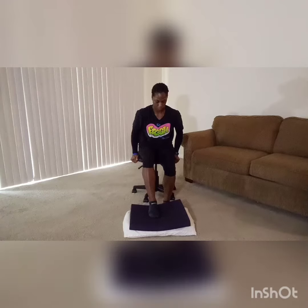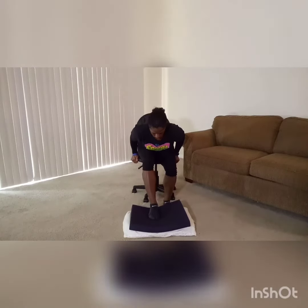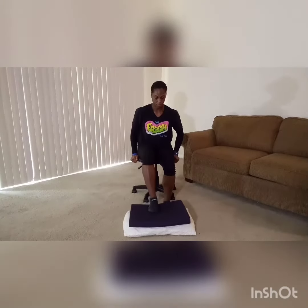You're going to need either a pillow or a balance pad — I'm using both so you can really see. You're going to lean forward in your chair and use your hands to help support your torso as you lean forward.